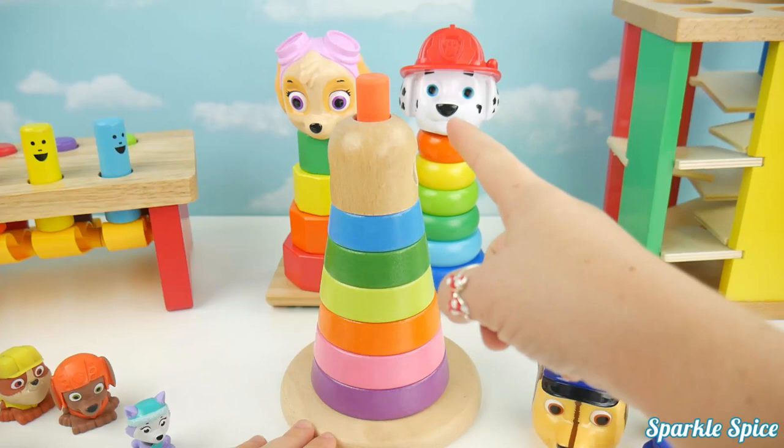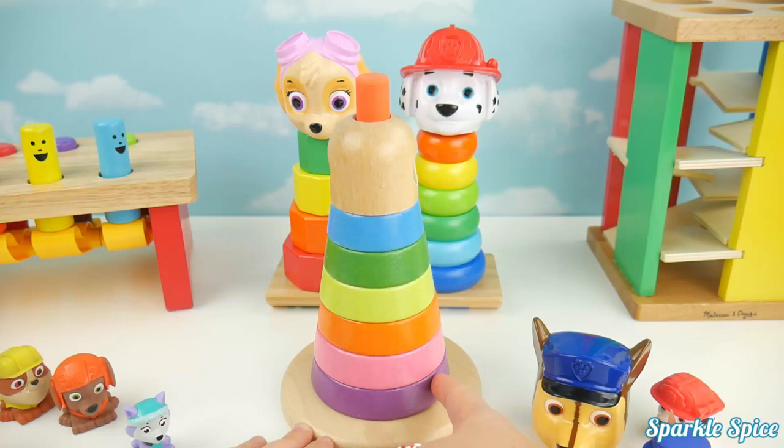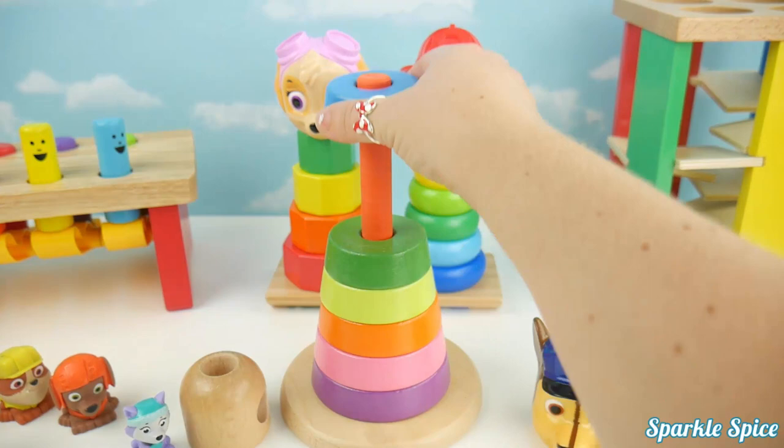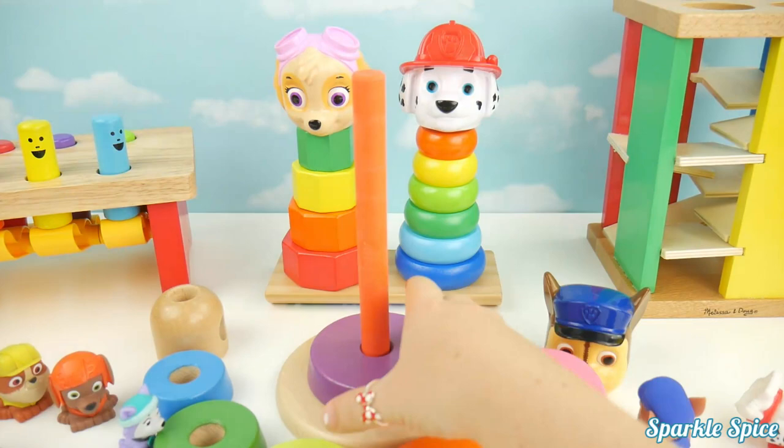I have brown, blue, green, yellow, orange, pink, and purple. Let's count them. One, two, three, four, five, six, and seven. Let's do the colors again.